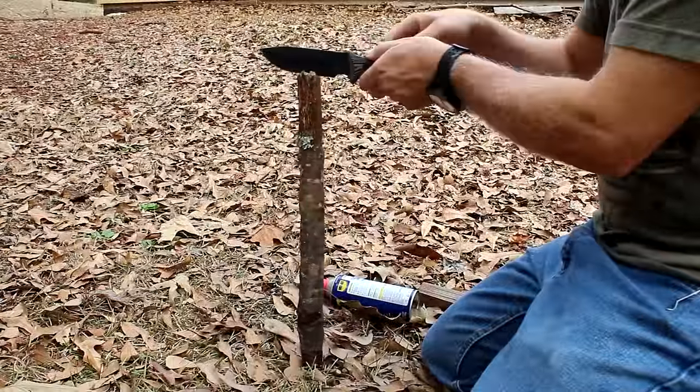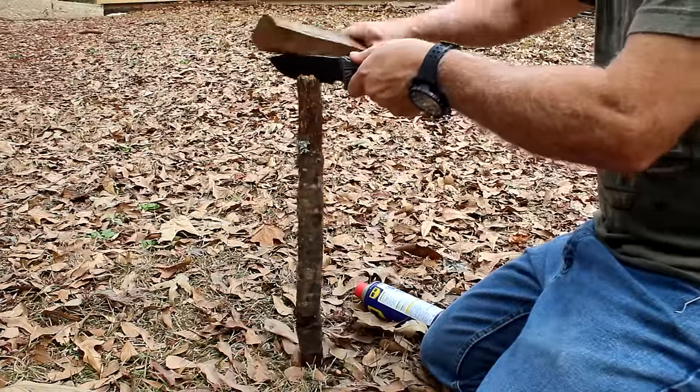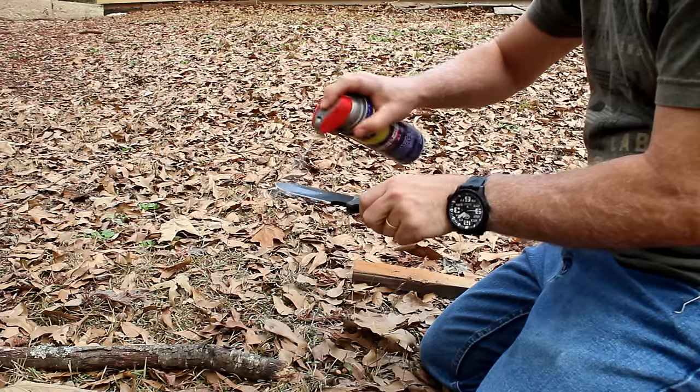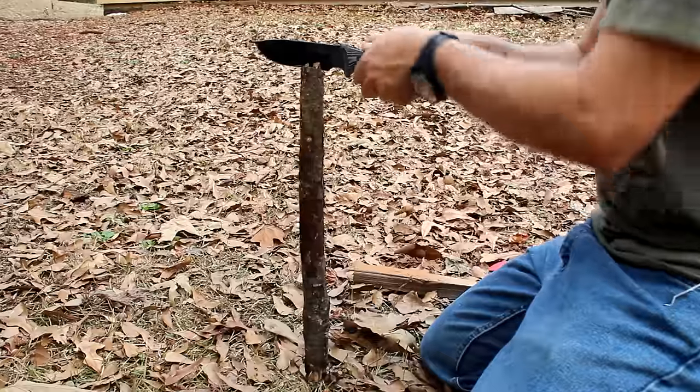If you ever have a really hard piece of wood and your blade is kind of dull and you want to do some batoning, take WD-40 and spray it on the blade. It helps it cut even that much faster.